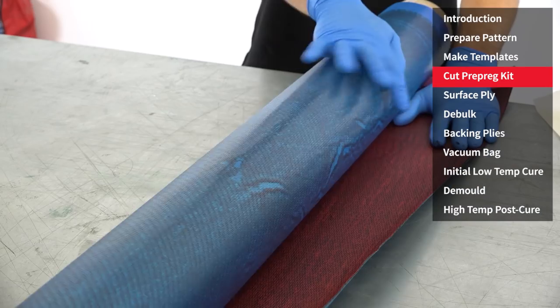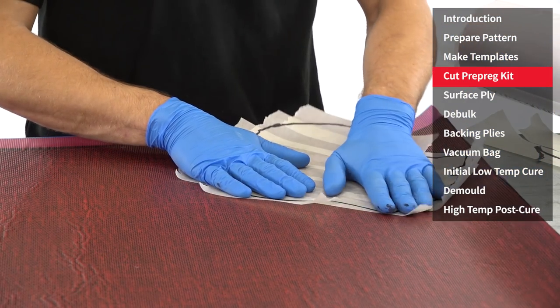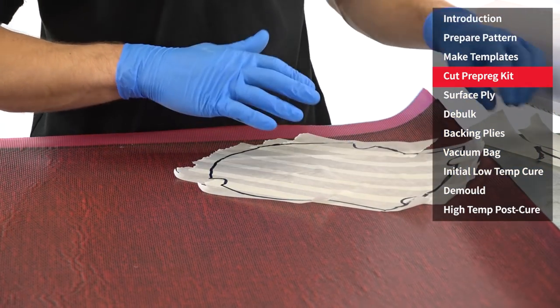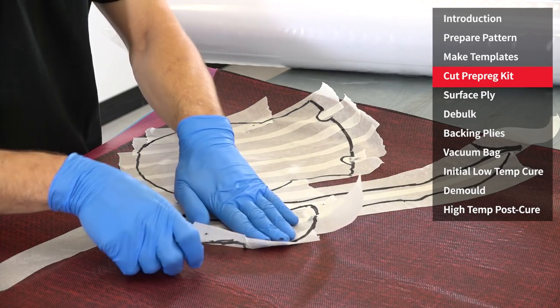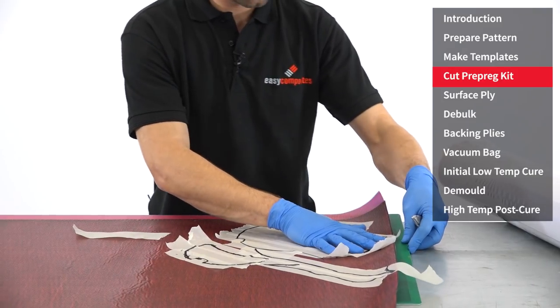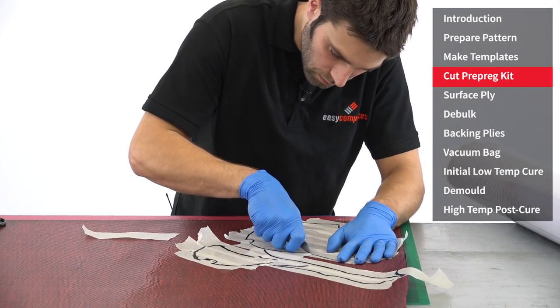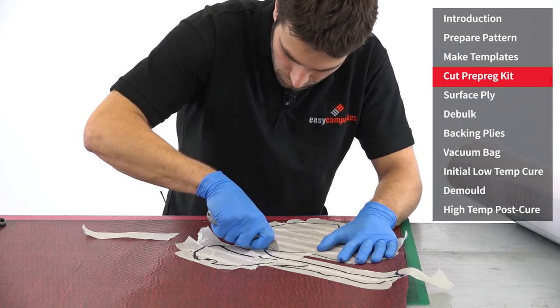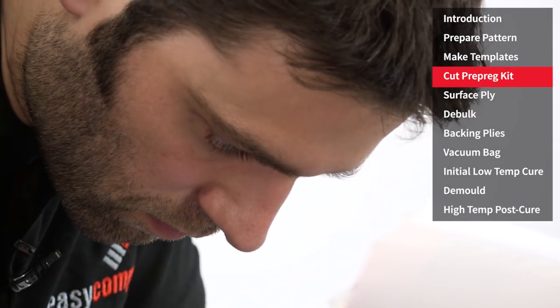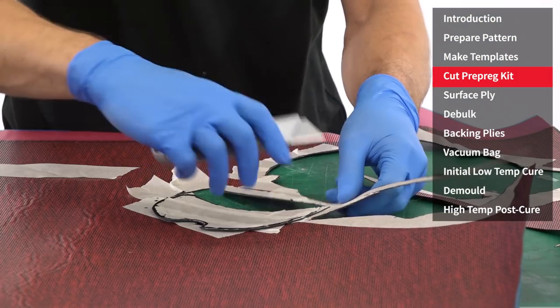With the tooling prepreg now fully defrosted, it can be removed from the sealed packaging and the templates can be used to cut the material itself. You can see here I'm laying the templates down at 45 degrees onto the material — that will make the drapeability of the material and therefore the layup that bit easier. A knife tends to be the easiest way of cutting it, as scissors or shears can easily clog with the heavy resin used in tooling prepregs.